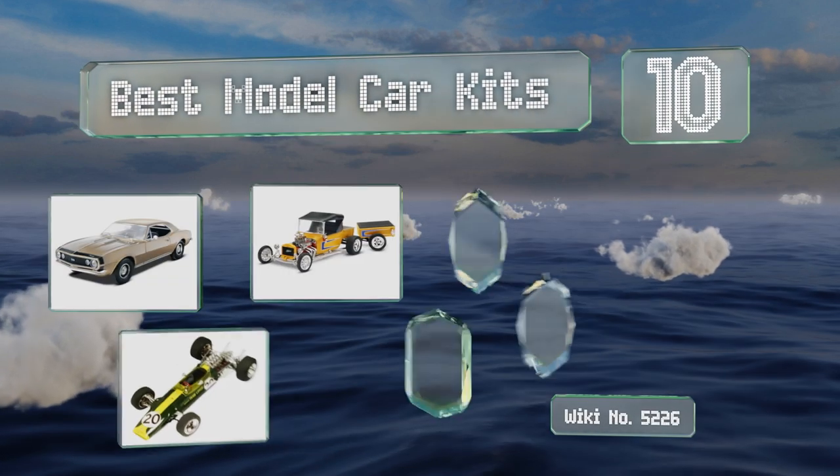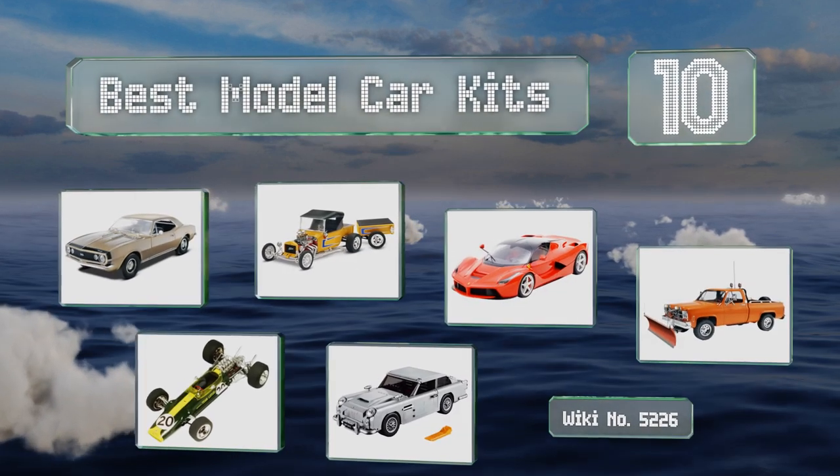EasyVid presents the 10 best model car kits. Let's get started with the list.